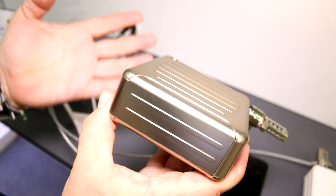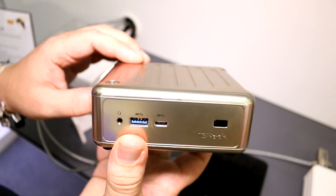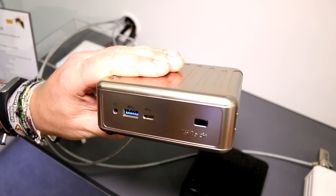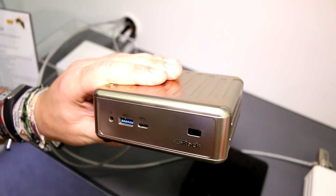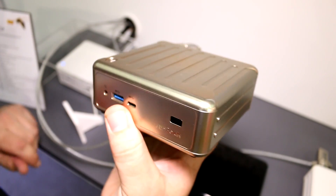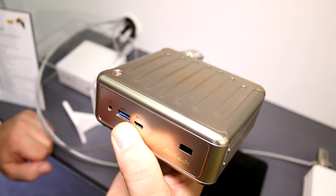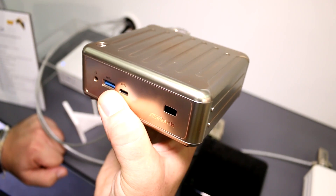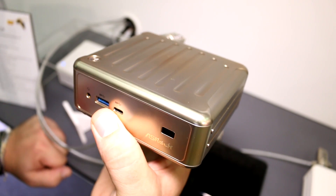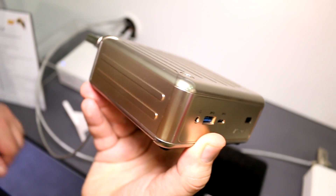It can be used for media streaming — you could just put all your movies onto this device. It's based on the Intel Celeron N3000 or the new Braswell SoCs. There may also be a Pentium version, which would give you a quad-core running up to 2.4 gigahertz. This particular model is the Celeron N3700 SoC, running two cores at 1.04 gigahertz base frequency, clocking up to 2.08 gigahertz in turbo.